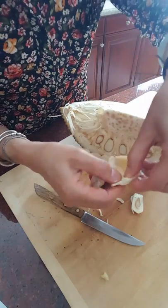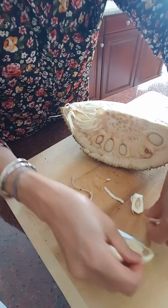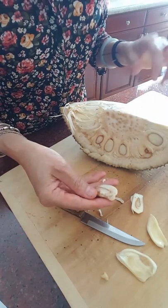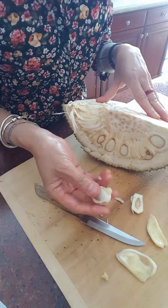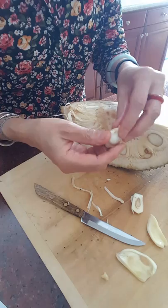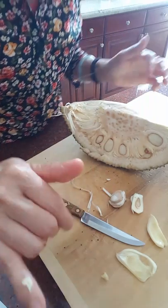I hope this video helps you. You can buy jackfruit from Asian stores — a lot of them are selling it now, it's the season. Go try one and enjoy! Thank you, bye bye!